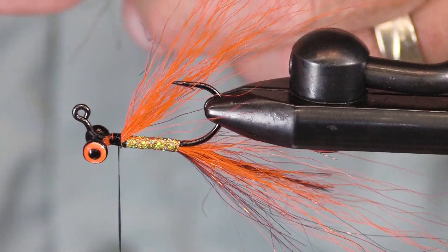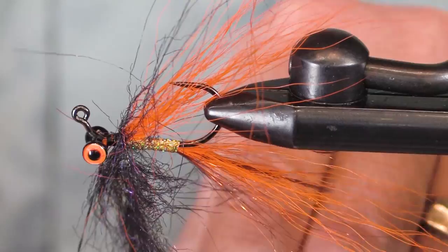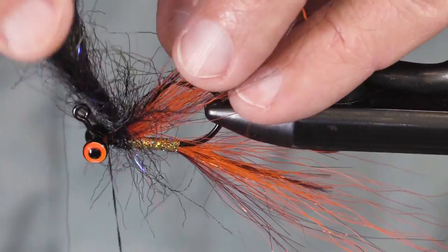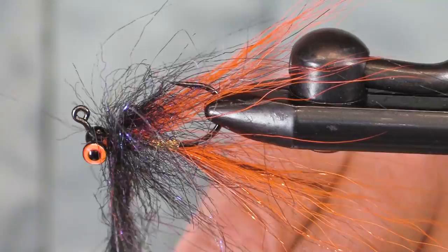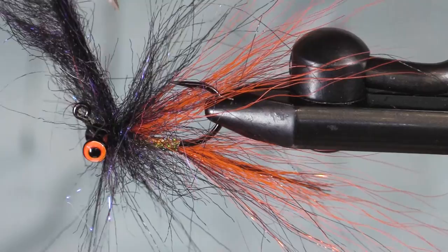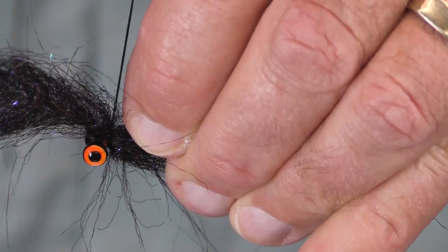I'm going to do something you've seen me do on other flies — I'm going to take a turn, making sure I don't wrap too many. It's okay to wrap a few hairs under, but not too many. The reason I'm doing this — now I'm going to part this brush so that I can wind over it a couple of times, because what I want to do now is add my gold ice wing at this point.